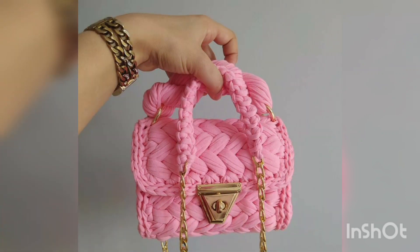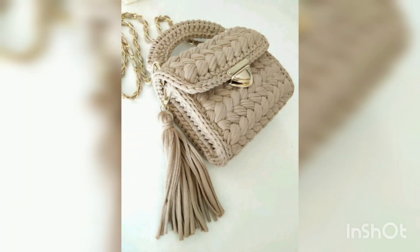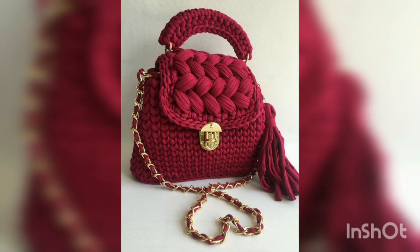Assalamu alaikum to all my dear YouTube family, welcome back to my channel Fatima Crochet. Welcome back to my another new video. I hope you all are fine. Alhamdulillah, I am also fine. As you all have already seen the title of this video, as you all are watching on your screens,